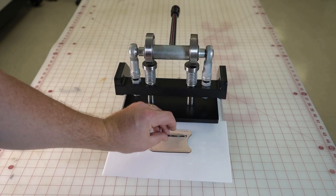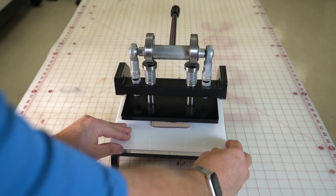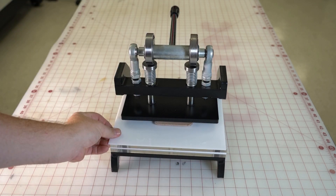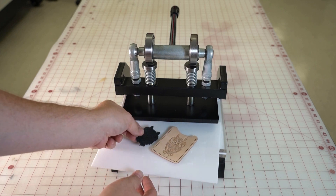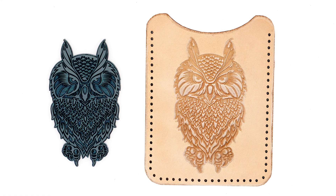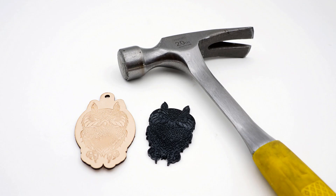To use the embossing die, place it onto the leather surface then use a press to emboss the engraved image into the soft leather. This will produce a high quality embossed image into the leather, and the engraved embossing dies can be used many times. If a press is unavailable then a hammer can be used to emboss the image into the leather, however this process can damage the die reducing how many times it can be used.